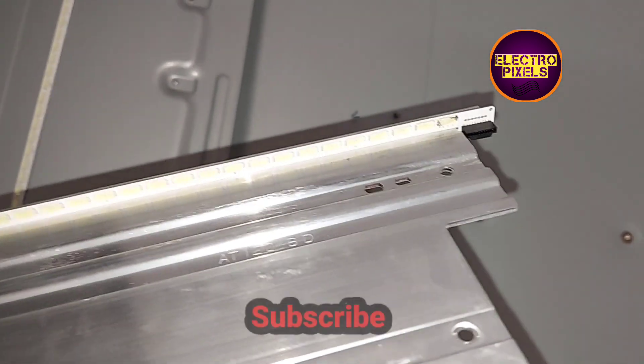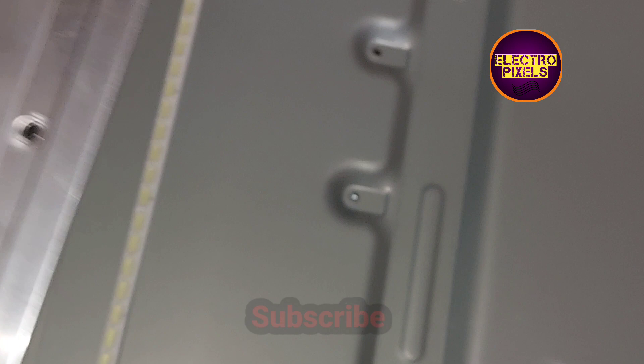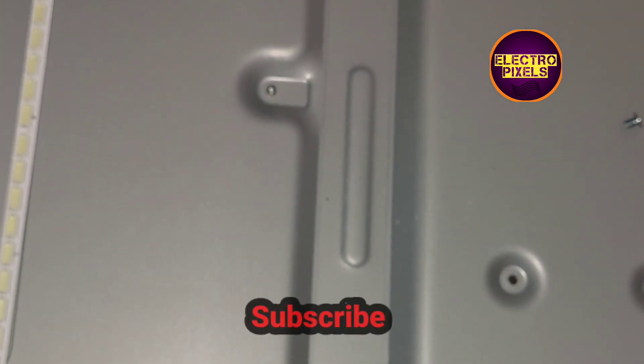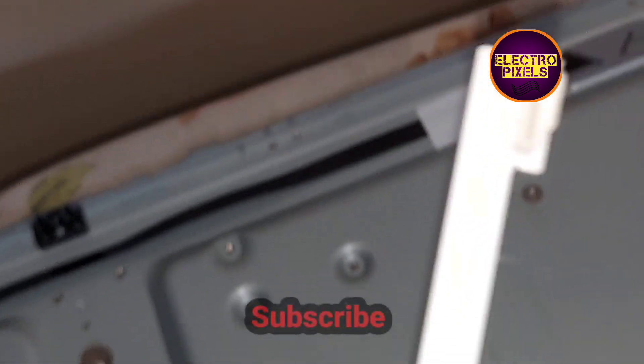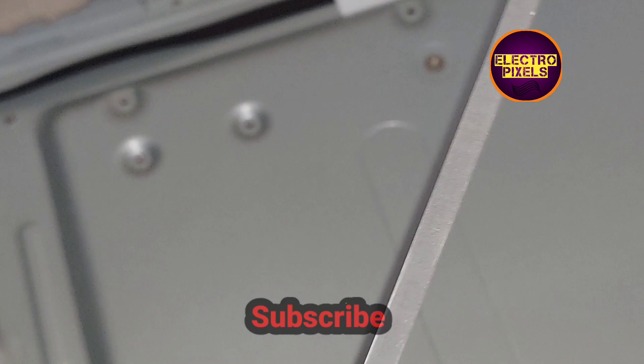It's an Edge LED TV. Here you can see one of the LEDs is burnt. Because of this reason, the power supply board in this TV shows a 4-times blinking error message, due to which the LED backlight will not work.